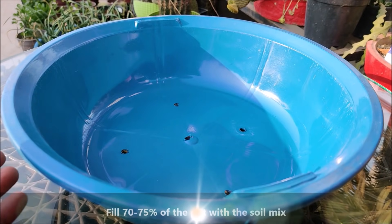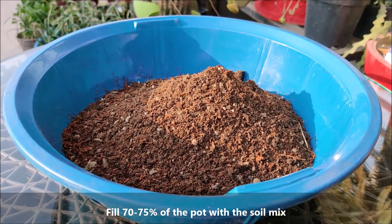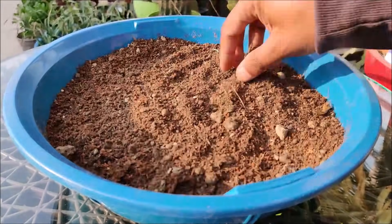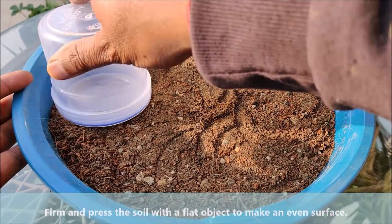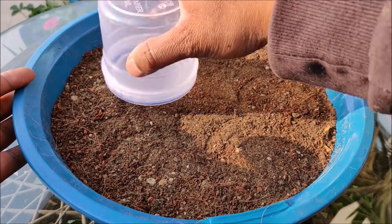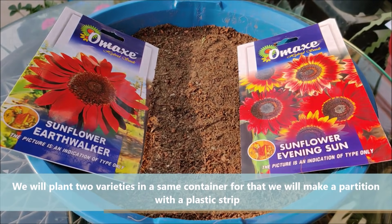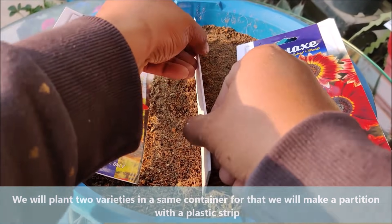Fill 70-75% of the pot with the soil mix. Firm and press the soil with a flat object to make an even surface. We will plant two varieties in the same container, so we will make a partition with a plastic strip.